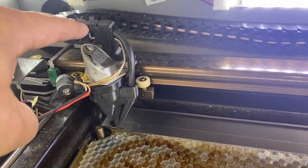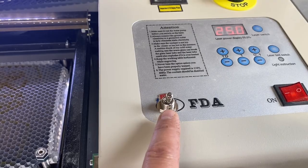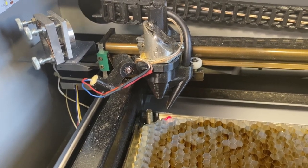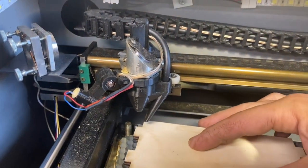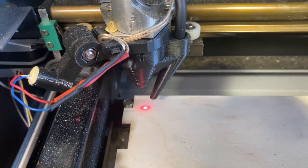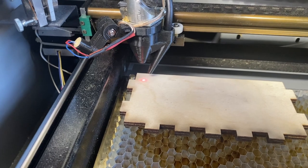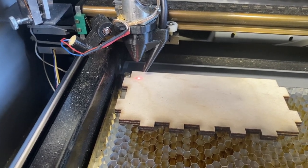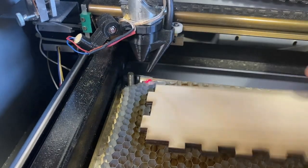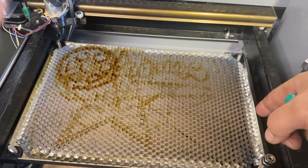I also have a red dot pointer right here. That wire is ran through the drag chain as well, goes back around there and runs under here. I have a toggle switch so I can turn that laser on and off. Now when I hit it on I'll know exactly where my laser is going to fire. If I'm tracing something out, I can turn that on, run K40 Whisperer, hit 'trace out boundary,' and it'll show me exactly where it's going to cut — so I can lay out material correctly and get the most out of what I have.